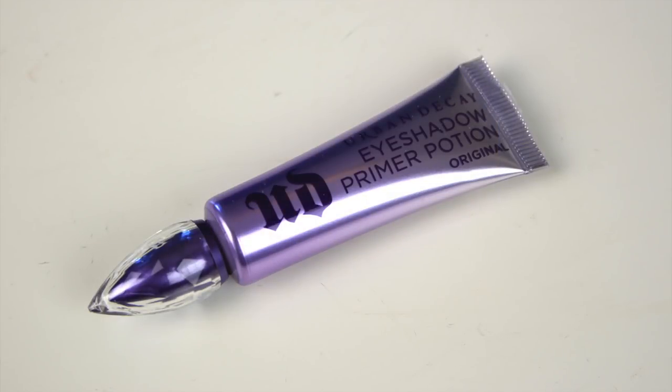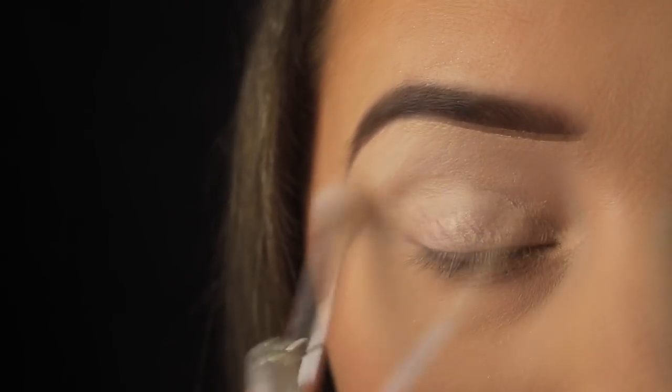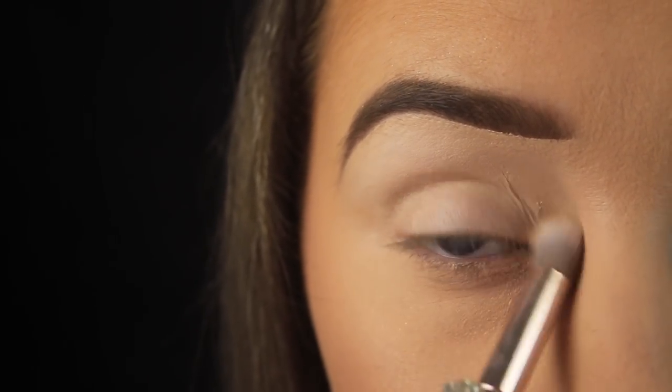Moving onto the eyes — I'm using my Urban Decay Eyeshadow Primer Potion, my trusty primer. I'm swiping this across the lid area and then using a brush to blend the product into the skin.